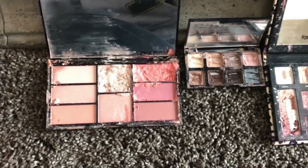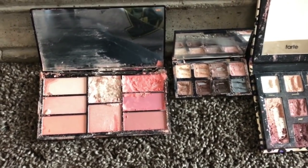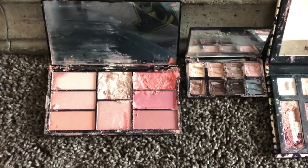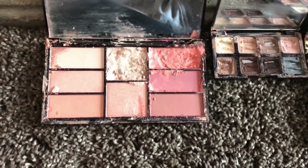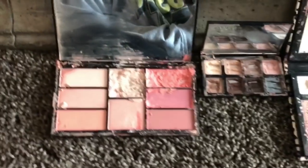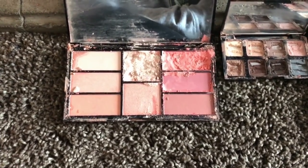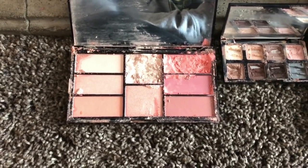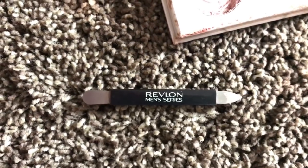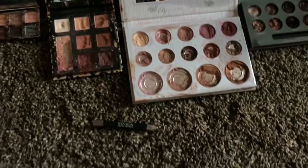Some of you were asking why we didn't show the inside of these pallets in our last video — partially because of how long the video was already, but we also didn't have time to repress any of them. I just wanted to show you guys what they look like, and then I'm going to do a time-lapse of how I clean or repress all of these with rubbing alcohol. You can use a bobby pin or a toothpick. Let's get started.